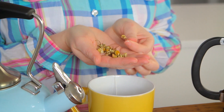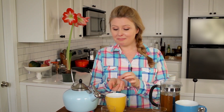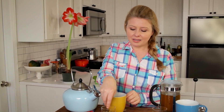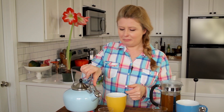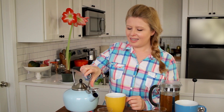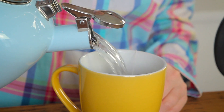You can get chamomile at the farmer's market, or you can grow it yourself. To dry it, you simply hang it by a thread until it's brittle and dry. When you're ready to steep some, put it in a cheesecloth or a homemade tea bag — about a tablespoon is about right. Put some water in, steep it for about three minutes, and that's all you do.